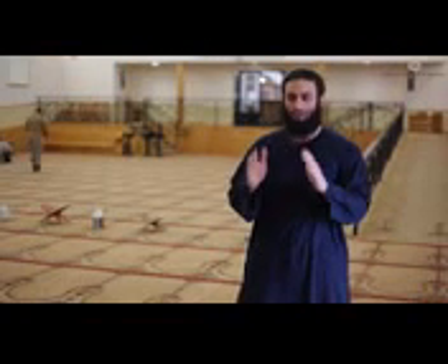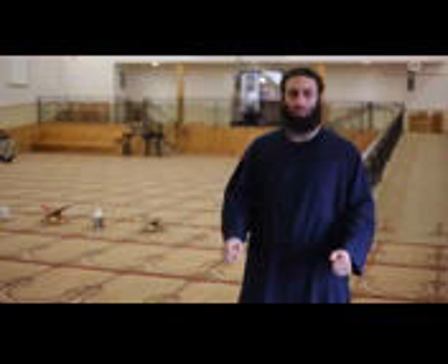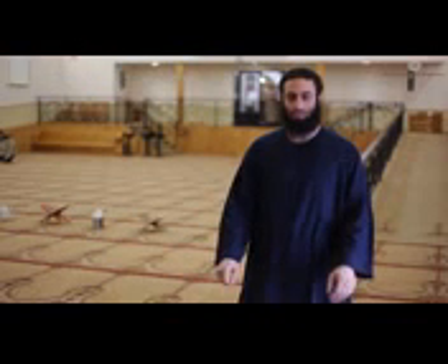When one offers his prayer, he should make sure that he is upon proper wudhu, facing the qibla with the correct intention, and offering the prayer standing. The first step would be to raise one's arms up to shoulder height or up to the ear height while saying Allahu Akbar. A demonstration of that would be: Allahu Akbar.